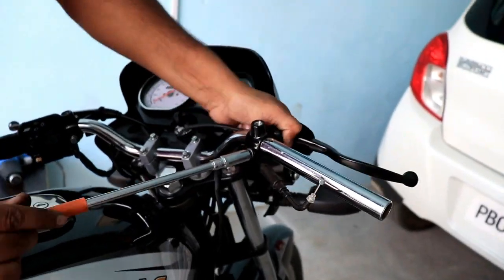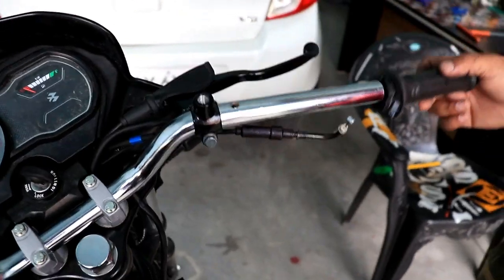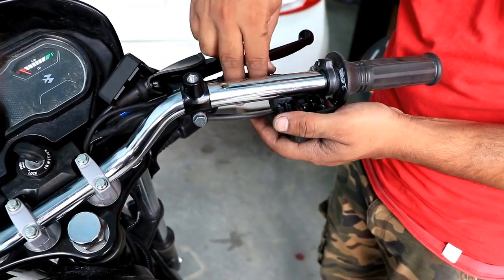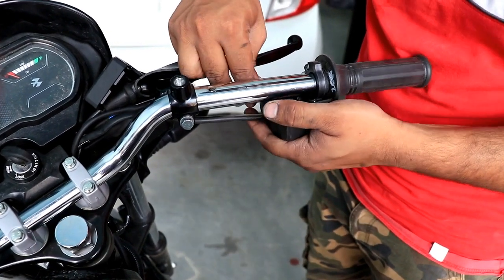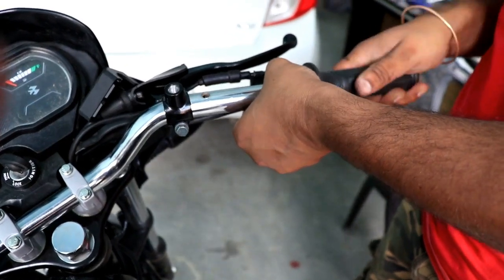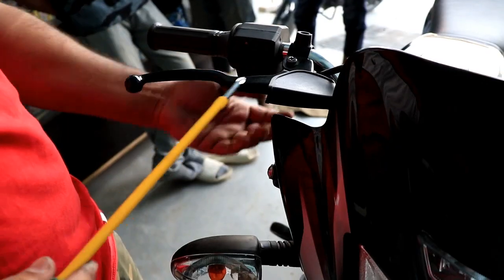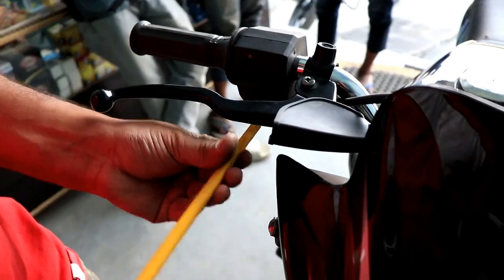It is very simple — as you opened it, you do it in reverse. It is very easy work. My last step is to put on the throttle. The switch has a clutch side too. We will put on the throttle and check it. After fitting the two screws on the right side, the installation is done.